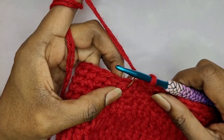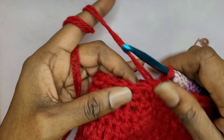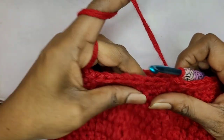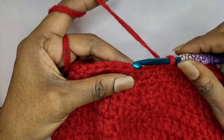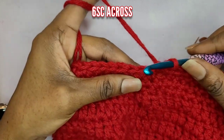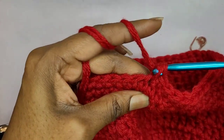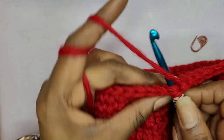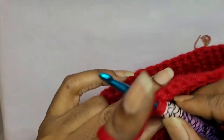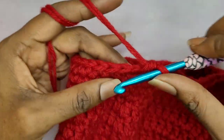So now I'm at the end of the row and I'm going to take out this stitch marker. Now we're going to work on the strap — it's just one strap. It's not going to be a long handle, you can make it as wide as you want to. I'm only going to go over about six stitches, so I'm going to make six single crochets.